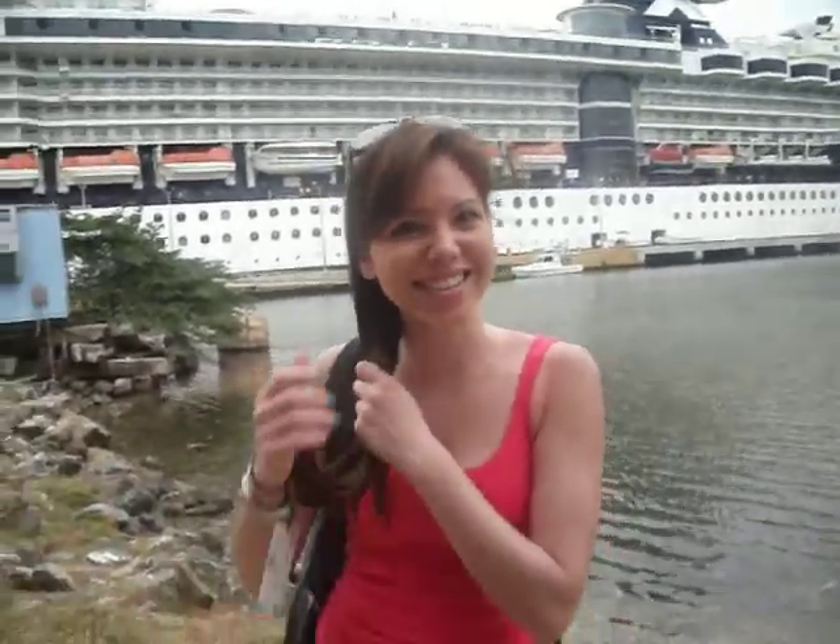Hi, it's Jay, and A is recording, and we're in Honduras. Right now, I'm going to do a fishtail braid.